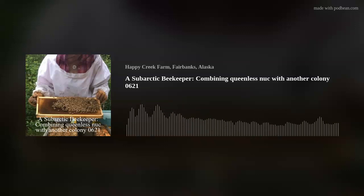Hi. Happy Sunday to you. This is a sub-arctic beekeeper, one of the many. And I have found myself with a dilemma.